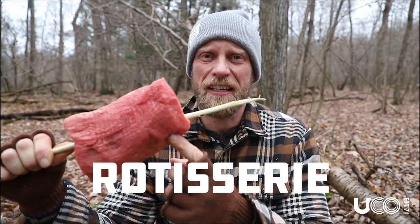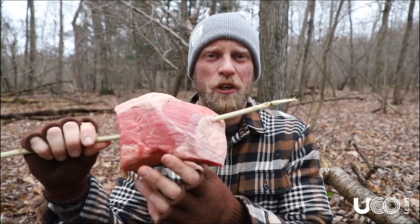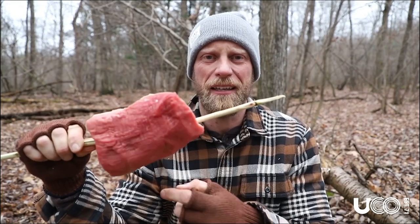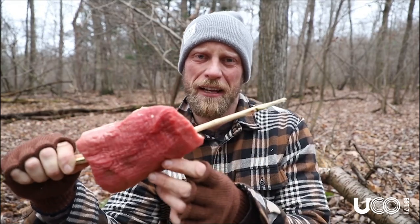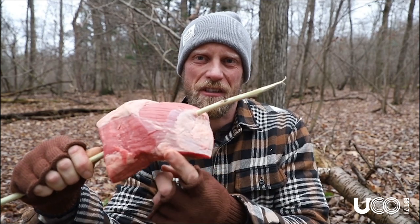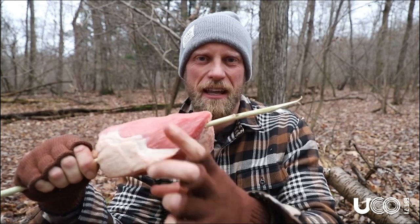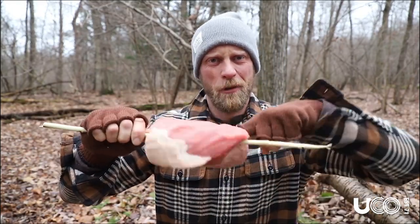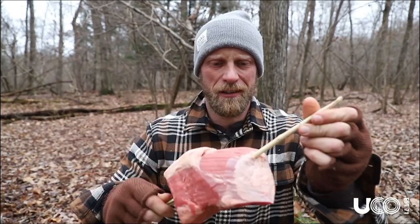The next thing you might deal with when you're out there is you have a big hunk of meat — like beef or a chicken — and you want to cook it. What you quickly realize is that once you place it on a stick and try to cook it by rotating it, the meat just slides around on that stick and you can't cook it. You're trying this balancing act of getting it to stay, and then it starts cooking and the heavy portion slides. It's literally just rotating on here like a rotisserie. So let's just make a rotisserie.